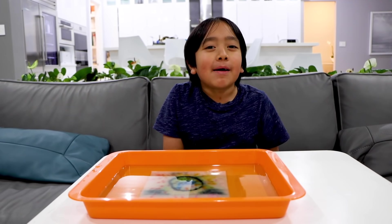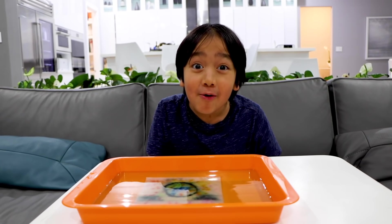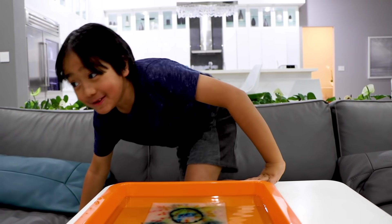I hope you liked my paper towel and water magic trick. You don't see it, now you do. Bye! Remember, stay happy and enjoy the party. You don't see it, now you don't see it.